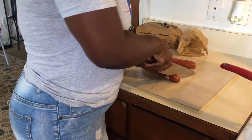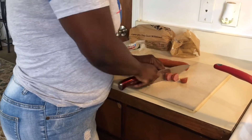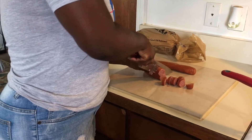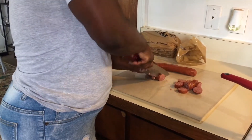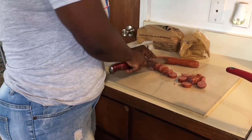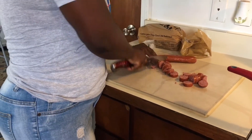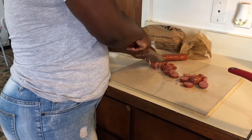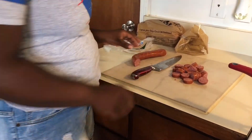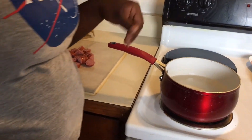So right now I'm about to cut the sausage. And we're going to put the sausage in the water and let it boil.